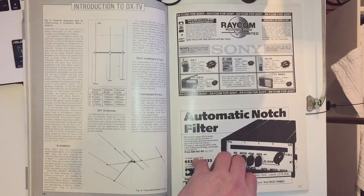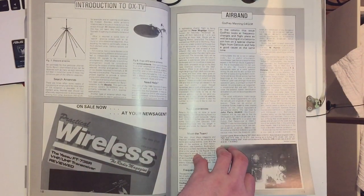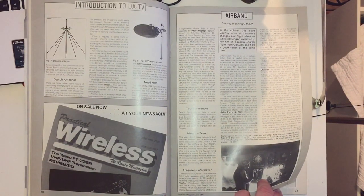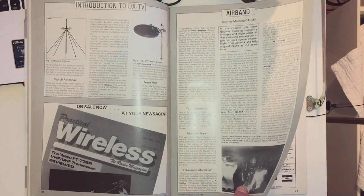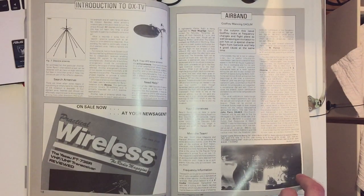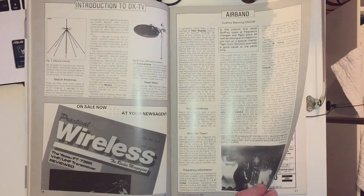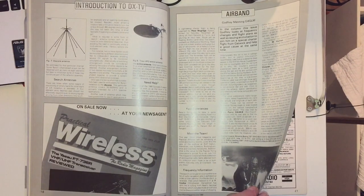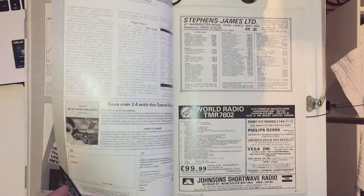There's some SW Dayton content, a Strong Electronics automatic notch filter advertisement, and more on the introduction to DX TV. Then Godfrey Manning, who had a regular article on airband, looks at frequency changes and flight plans - something I actually used to do. Where I grew up in Oxford we were close to a small airport, and at school we used to sit up on the third floor with an airband radio and listen to aircraft coming in to land.